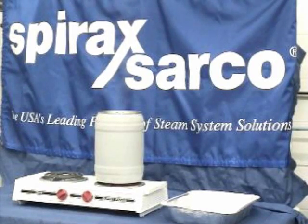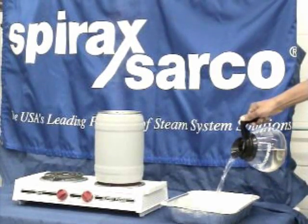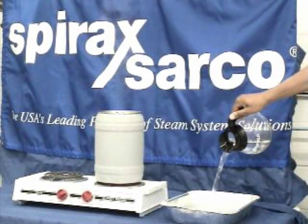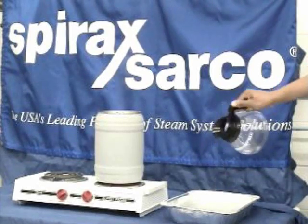What we're going to do is, we have a pan on the table, and we're going to add a little bit of water to that pan to show you that there actually is some cool water in the pan. You'll take notice there's a little barrel on the hot plate — we're boiling some water in there, it's sitting at 212 degrees.